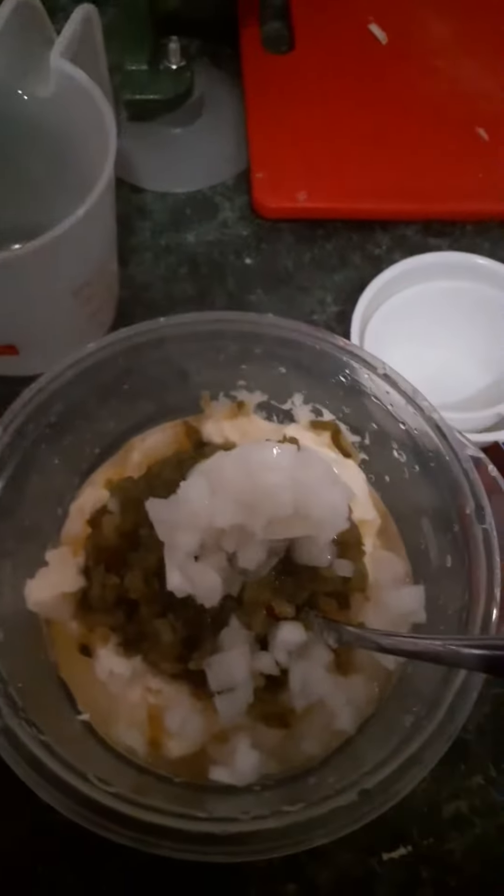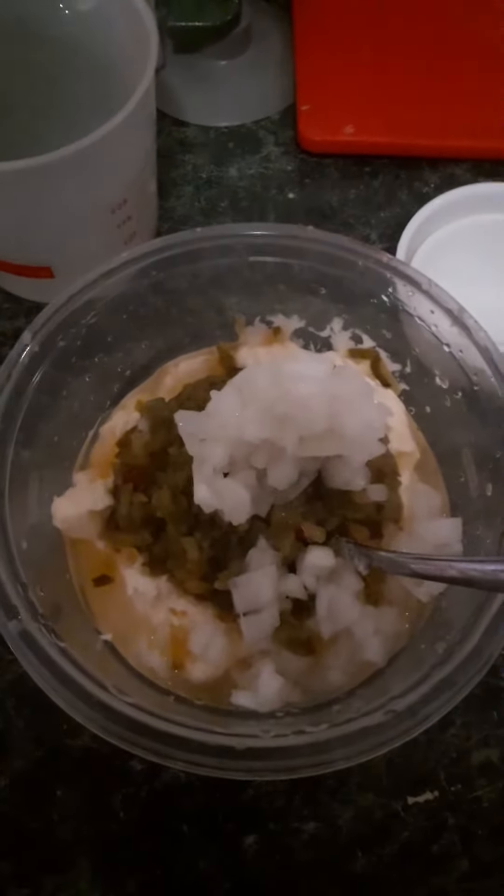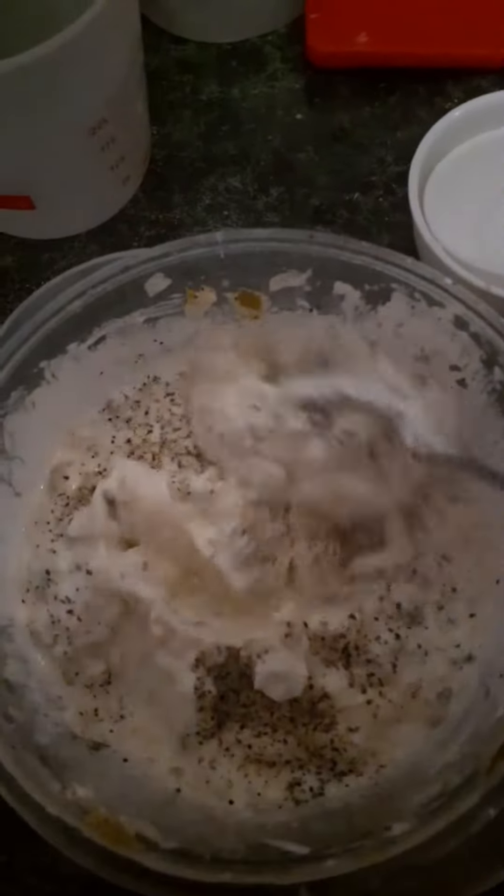Then I'm going to give this a stir, and then I'm going to sprinkle a little pepper in there and give it another stir. There I have given it a stir, and I put a little black pepper on top. I used the fine ground pepper.